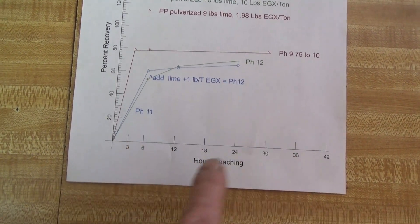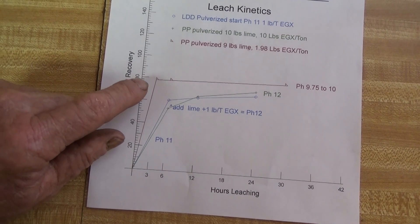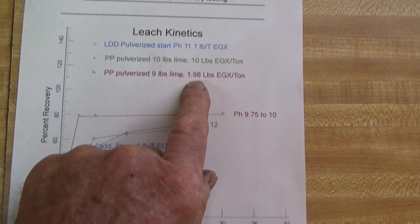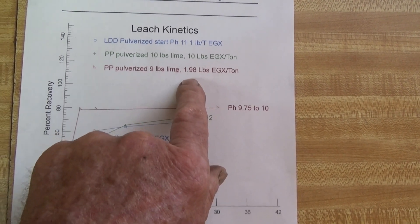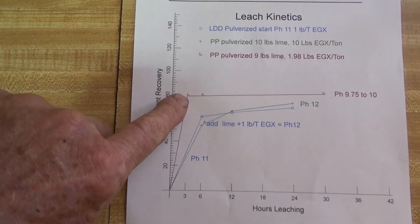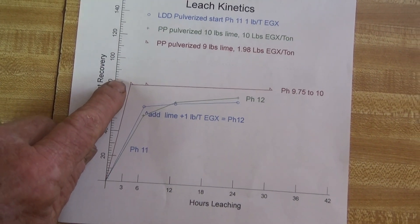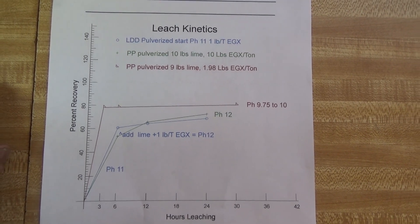The second test is pretty much the same. You'll notice they both wound up at pH 12 but started at less than that. The last sample, number three, is the exact same material as the green line, but the pH was substantially less and it also had a lot less of the Eco Gold X in it. So this is a weaker solution. At three hours it got like 78% recovery, and very little after that. My thought is that the low concentration of Eco Gold X meant that it was depleted by this period of time, and there was no more added, so it just had nothing more to dissolve with.